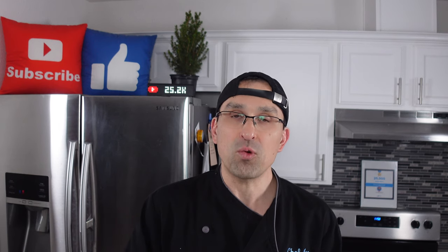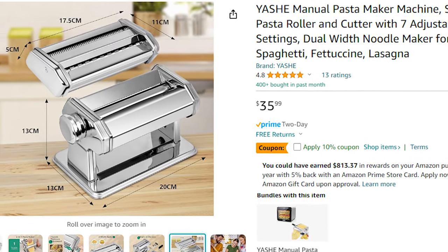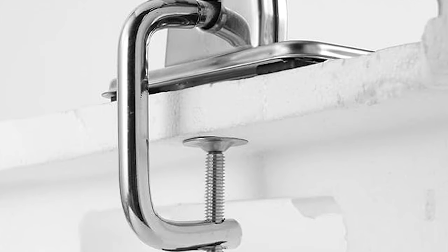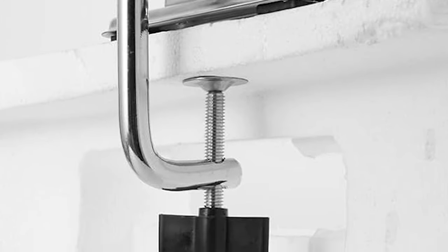If you don't already have a mixer, you're talking about spending a little bit of money. The attachments set you back a bit, and KitchenAid mixers tend to be around three or four hundred dollars by themselves. If you don't want to spend all that, you can manually roll your dough, or get hand-cranked pasta attachments that sit on your countertop. Those work really well and are typical in professional kitchens, though they use a clamping mechanism that can be cumbersome if you don't have a kitchen island.